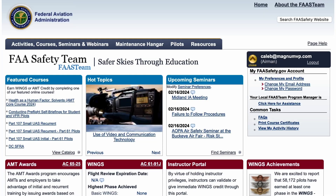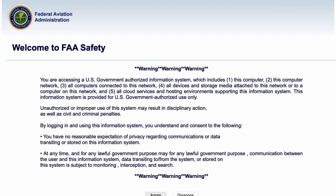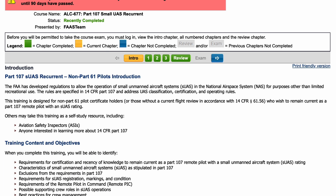And did I mention that it's stupid easy? Here's how it works. Go to the FAA's website and look for the Part 107 Small UAS Recurrent link in the Featured Courses section on the left, unless of course they've redesigned the website since I dropped this video. Enroll in the course, log in, and agree to the agreement. You'll be directed to a training section that is a table of contents thoroughly explaining all that they will be briefing you on.